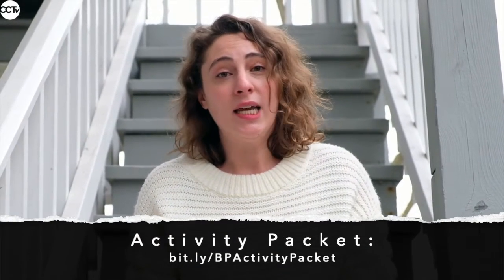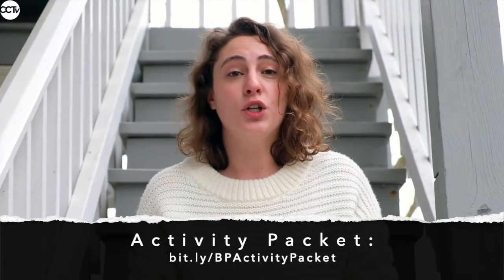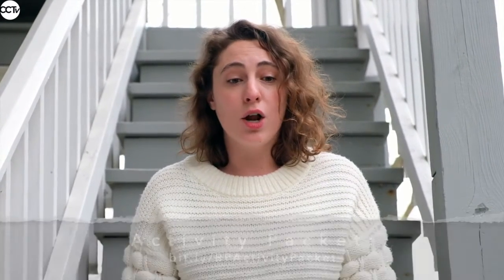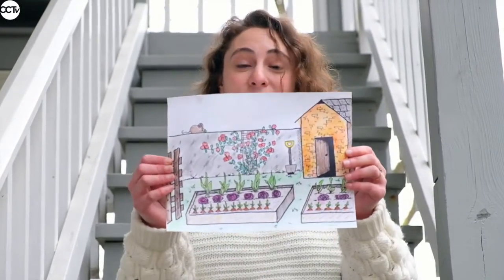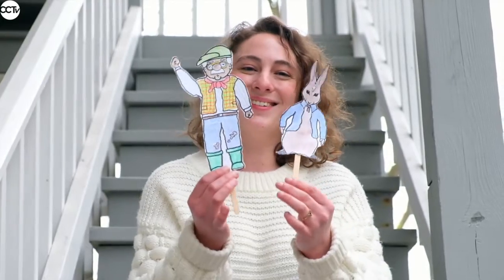If you go to the link on your screen, that will open up the activity packet, which includes instructions and also coloring pages for backgrounds like these, and puppets like these, and also a script for you to learn.